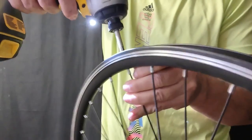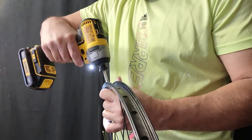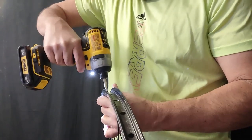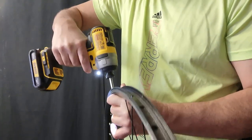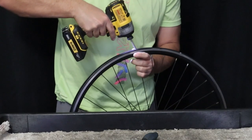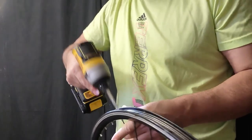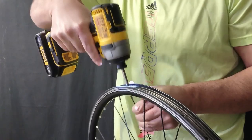There we go — no problem, that one spun right off. We'll just keep going around until we do encounter a problem. That one was good. Just keep going — not too bad.